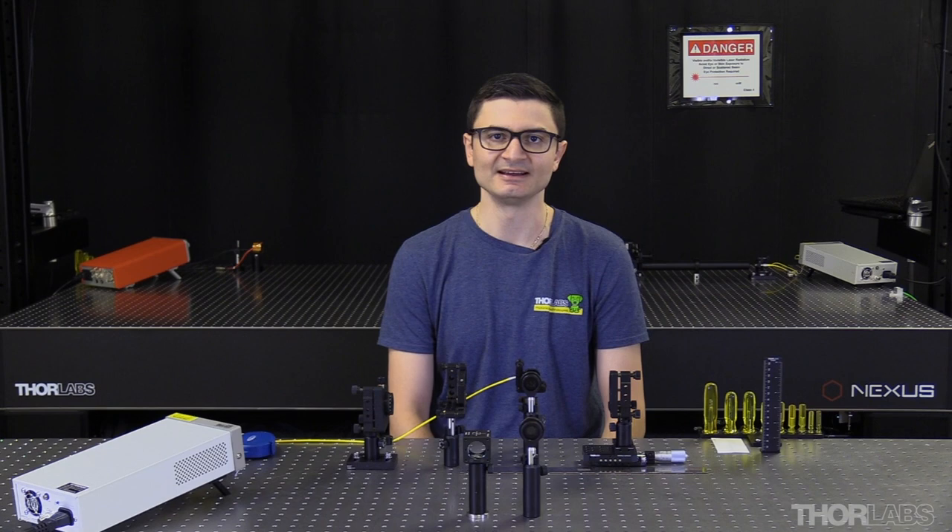Hello, welcome to ThorLives. My name is Paul, and today I'll be demonstrating how I align the mirrors and input beam to configure a Herriott cell.